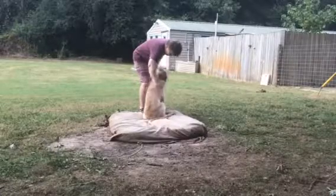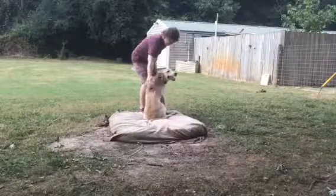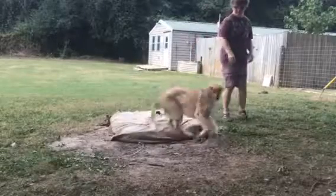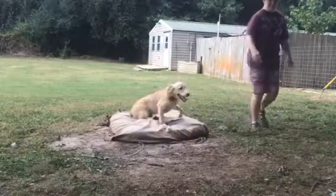So he has to stay on that dog bed until he's released. And obviously he — nope. Place. Place. Good. So he got a little pressure for that.